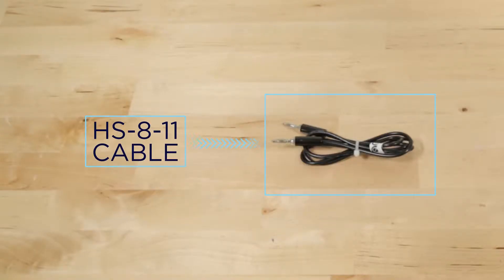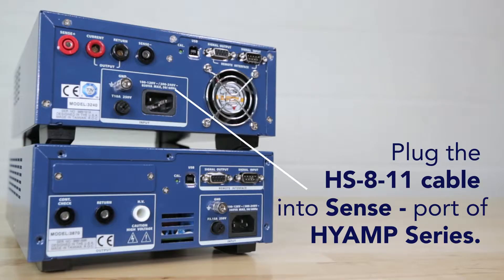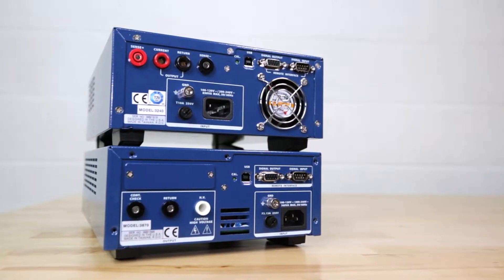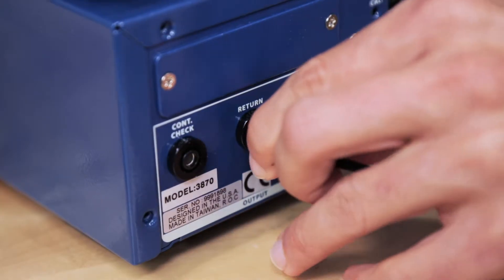First, plug one end of the Associated Research HS811 cable into the Black Sense minus port of the Hi-Amp series. These ports can be found on the front and rear panel — either port can be used at your convenience. Plug the other end of this cable into the return port of the Hi-Pot series.